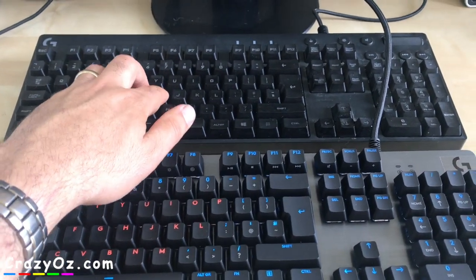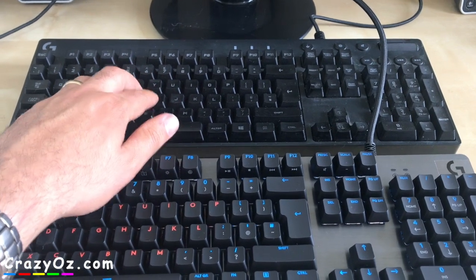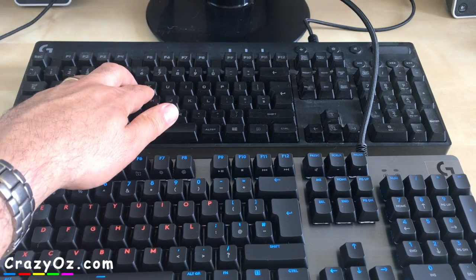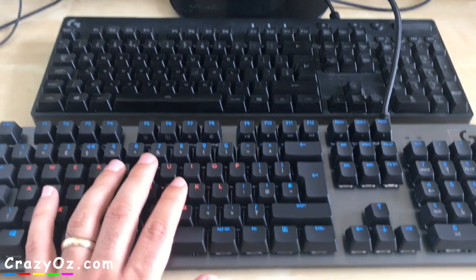To be honest the G810 feels more like a membrane keyboard - I think that's the word used for it. It's kind of got a rubber at the bottom and it doesn't really feel like a mechanical keyboard. This G513 feels really nice and you can hear the click as well, so I'm very very happy with this.